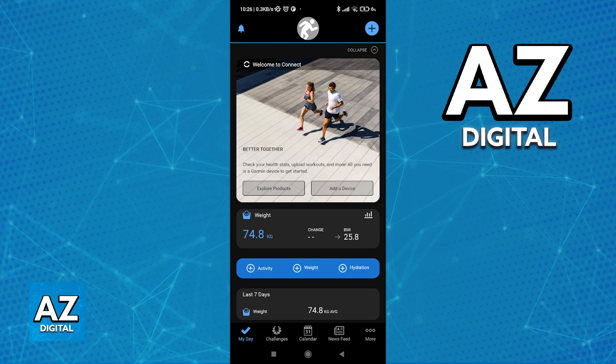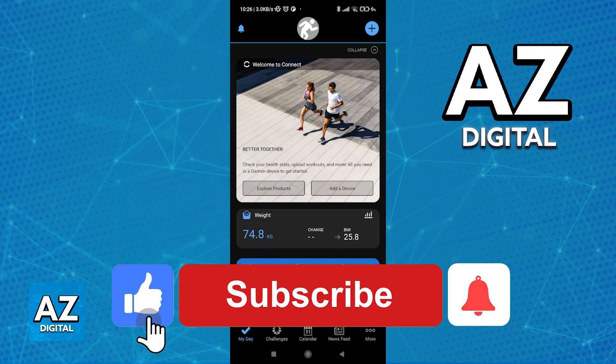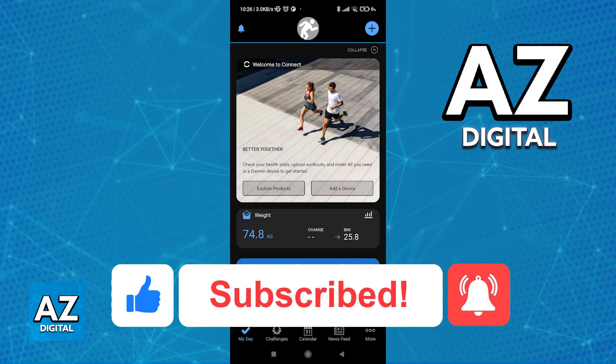I hope I was able to help you on how to change miles to kilometers in the Garmin Connect app. If this video helped you, please be sure to leave a like and subscribe for more very easy tips. Thank you for watching!